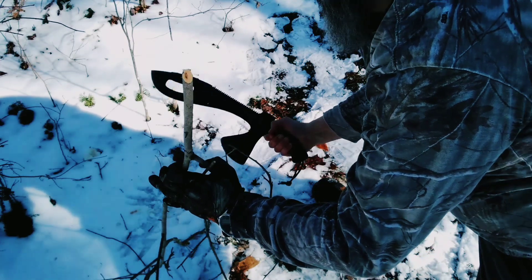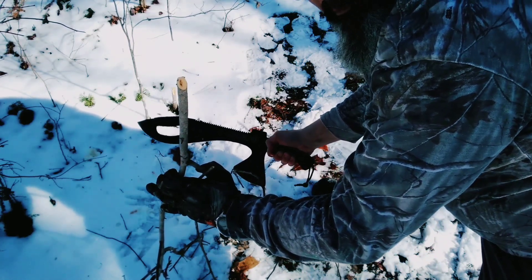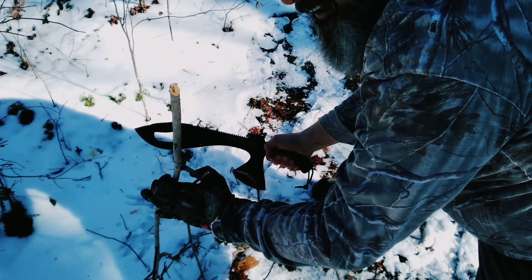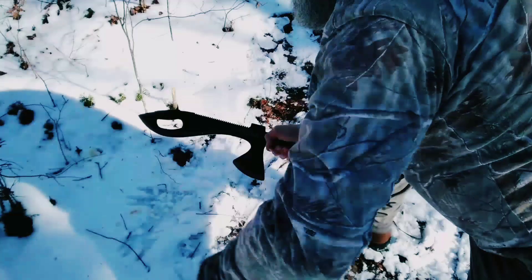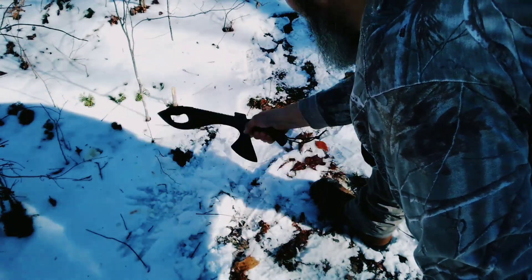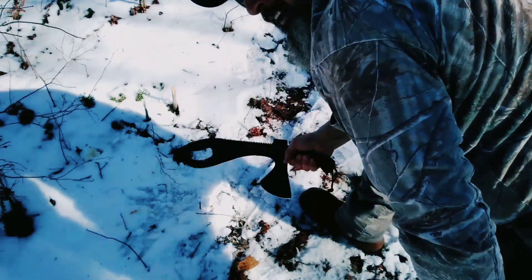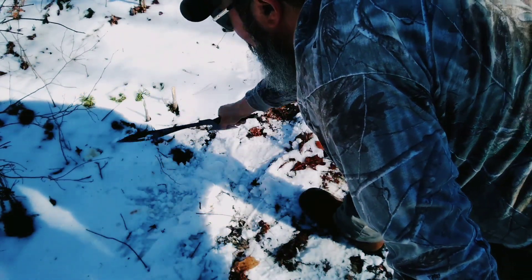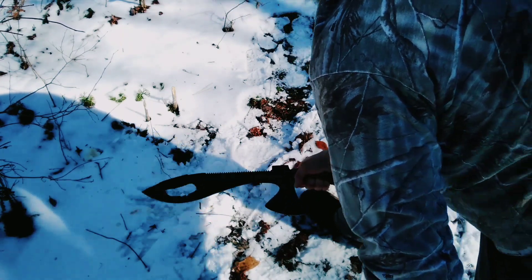We're getting ready to wield the machete on the Omniblade. Got a couple little saplings right here we're going to try to cut down — bend them over just a bit, that's probably the best technique. I bent it down, and bending it then cutting it is probably the best actual technique. Done pretty good, it actually did. Got one more — let's see what it does. The machete does pretty good.